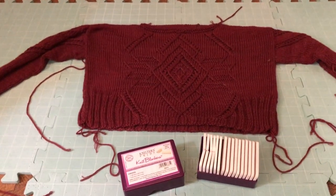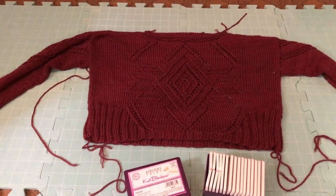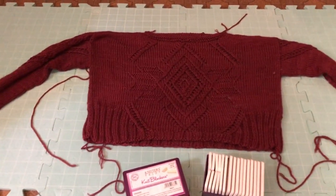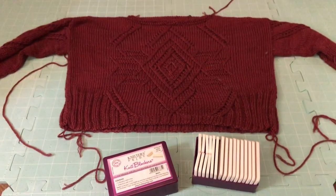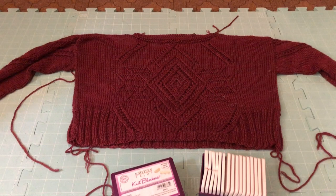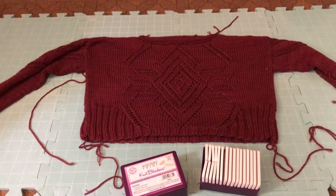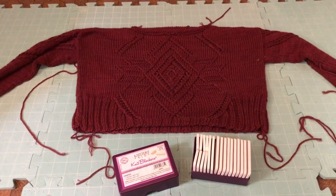I soaked my sweater in cool water with some Euclan soap for an hour to get it fully saturated, then jelly-rolled it in some towels and stomped all the water out. I've laid it on my blocking mats and I have my Knitters Pride knit blockers. I'm going to pin my sweater to the final dimensions listed in the pattern schematic. I'll pause the camera while I pin so I can look up the measurements on my phone.